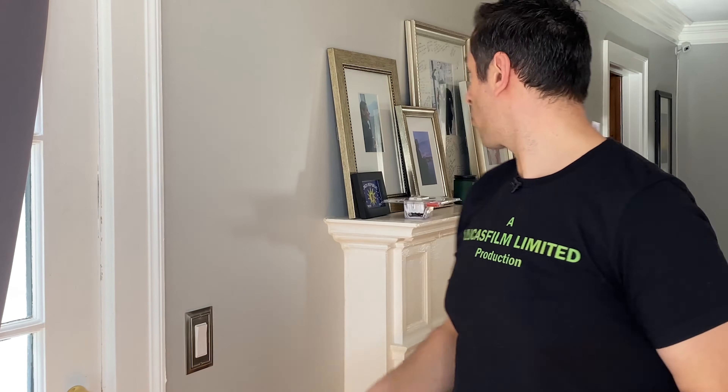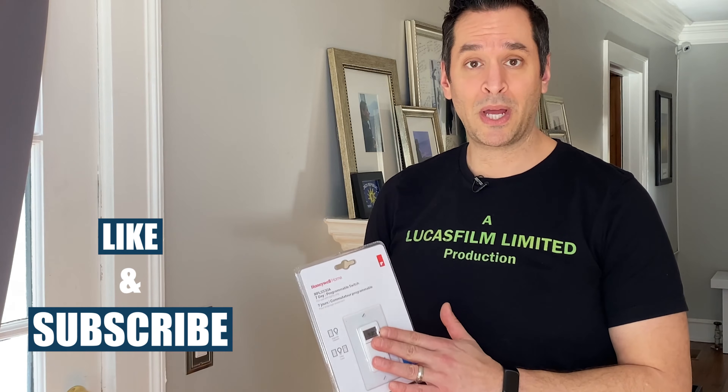So I Googled the solution and there actually are some programmable light switches out there that do not require a neutral. I picked this one up. This is Honeywell Home and I got this off of Amazon, but you can probably get it at your home center as well.